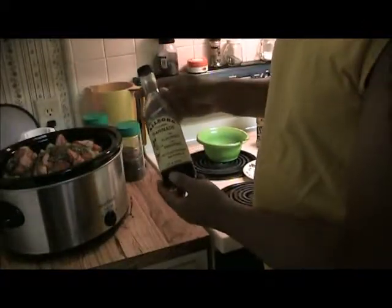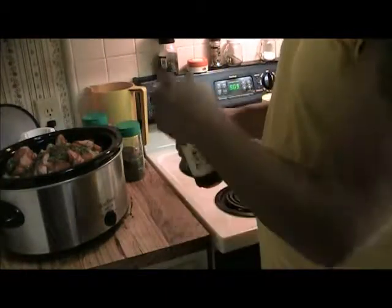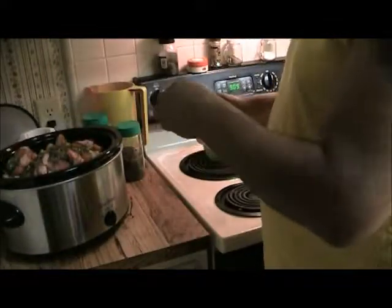This is Allegro — it's a meat marinade that I happen to like. This is the original. They've got other flavors, hickory and some others. You can use those if you like. I just put a couple tablespoons in there.